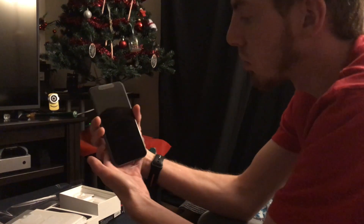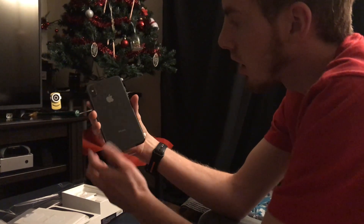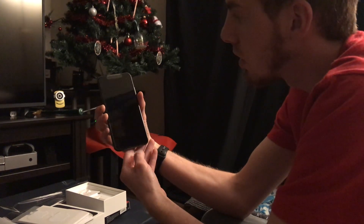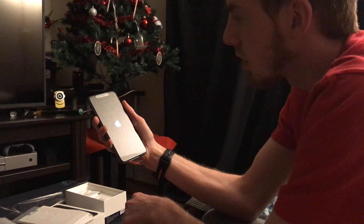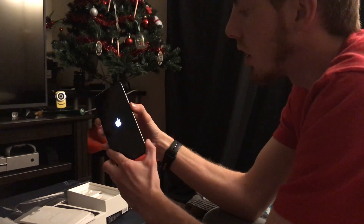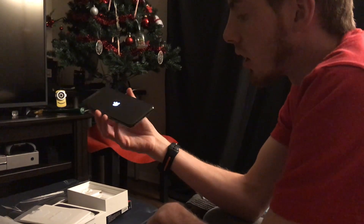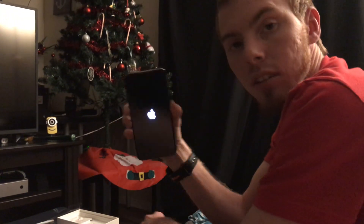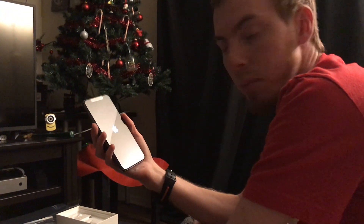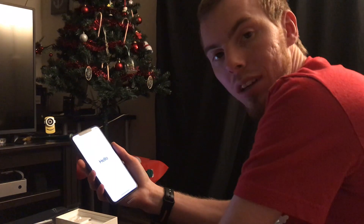And here is the phone — space gray on the back. I'm not gonna take the screen protector off until I get the other screen protector on. So in a couple days I'll make another video and let you guys know my thoughts about it. That's been the iPhone XS Max 64 gigs space gray — thanks for watching, if you want to see more let us know in the comments below.